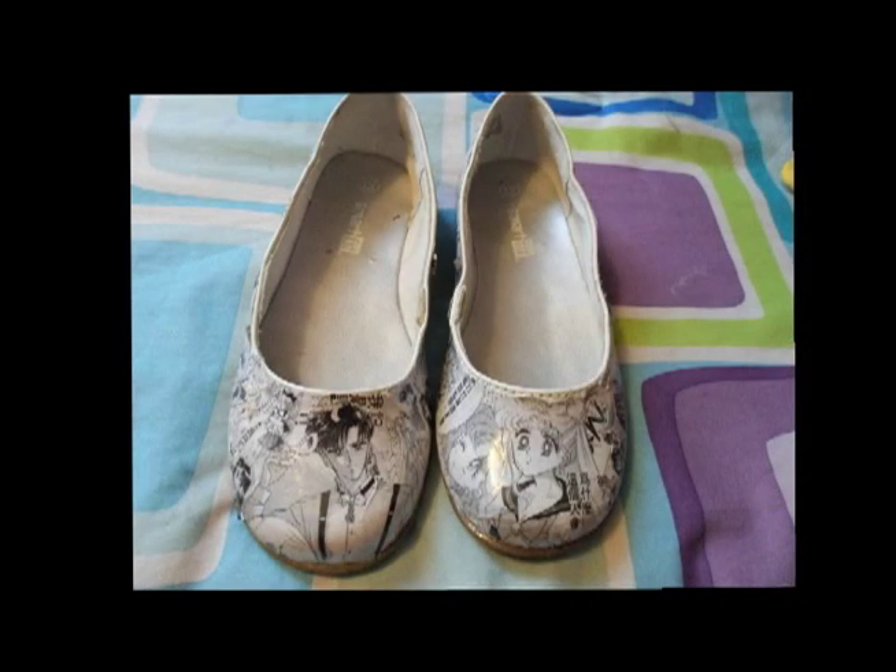Hey guys, Abby here, also known as xosailormars.tumblr.com. I'm here today with another Sailor Moon inspired tutorial for you guys. How does that sound?